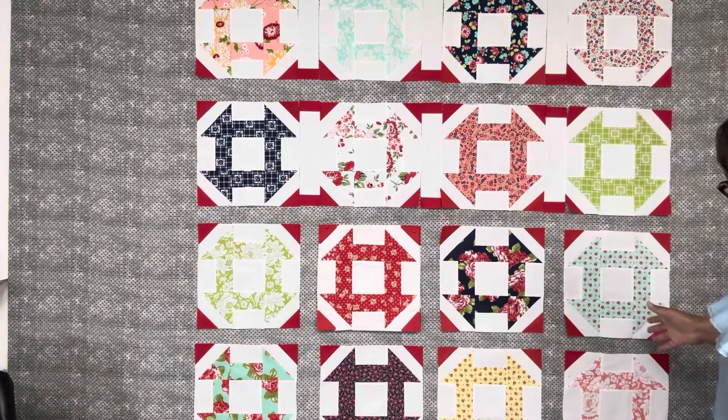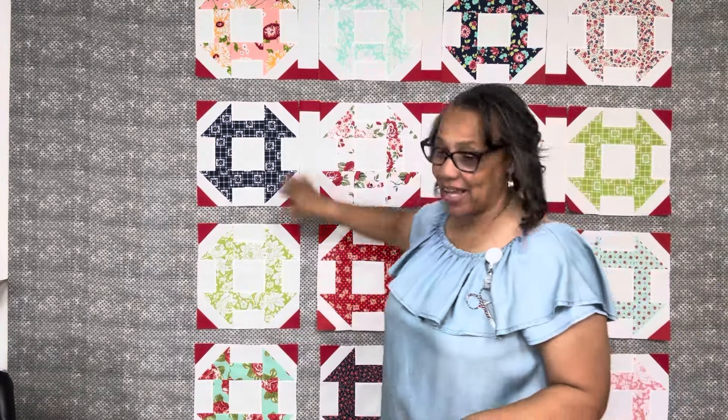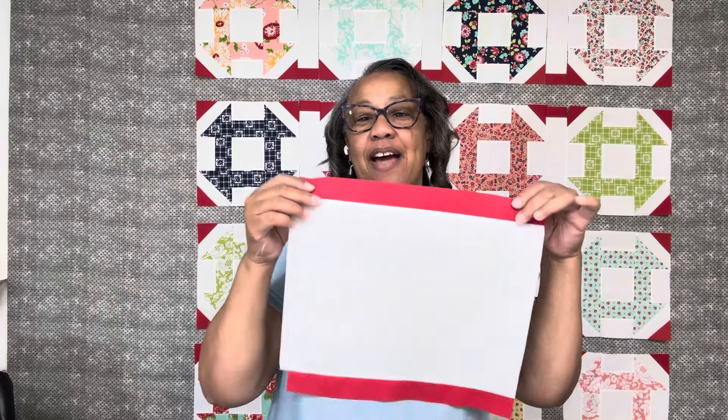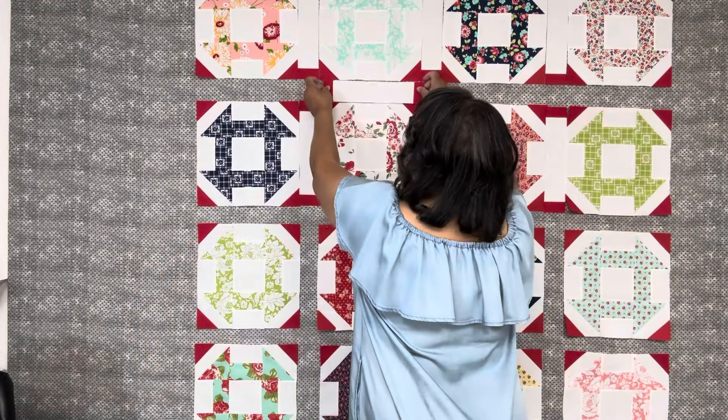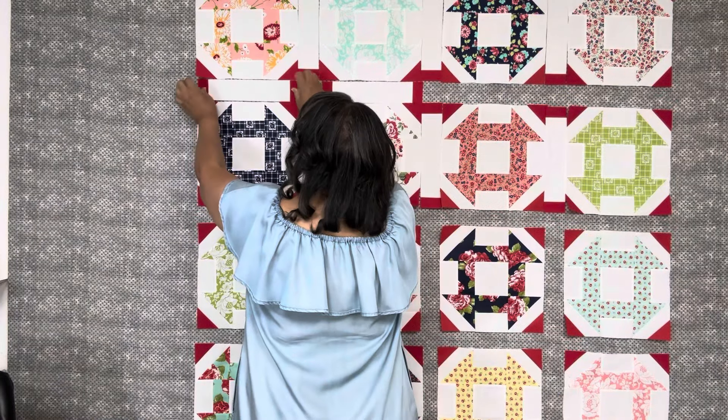I finished all my blocks and have put them in an arrangement I like — it looks pretty good. I'm working on the sashing now. Each sashing is a 2.5 by 10.5-inch strip with two 1.5 by 2.5-inch accents on the end. Here's an easy way to do this with strip piecing: I took a 10.5-inch-wide fabric strip and two 1.5-inch-wide fabric strips, sewed the 1.5-inch accents on each side, then cut them into 2.5-inch strips. Let me show you how the churn dash comes to life.